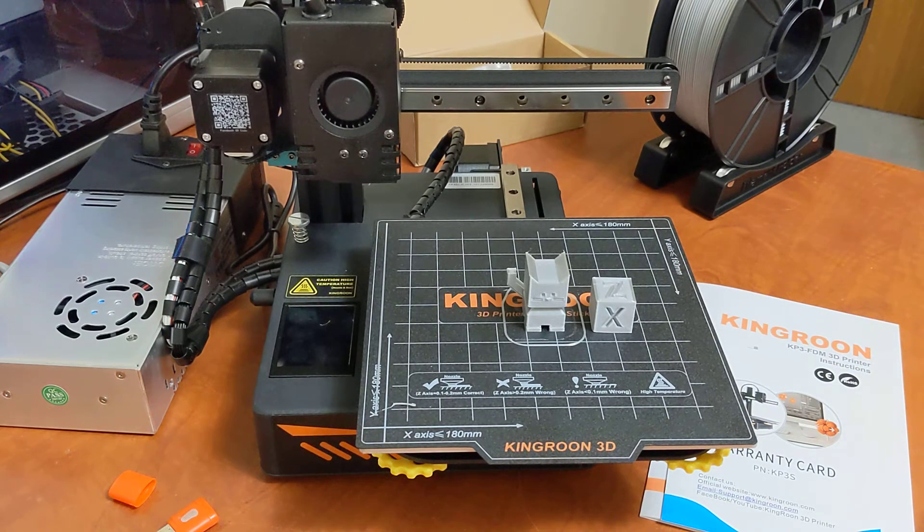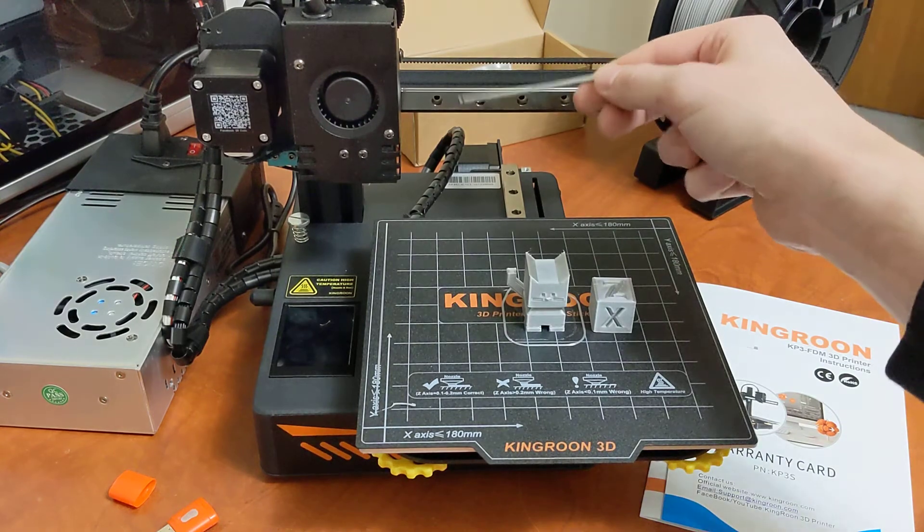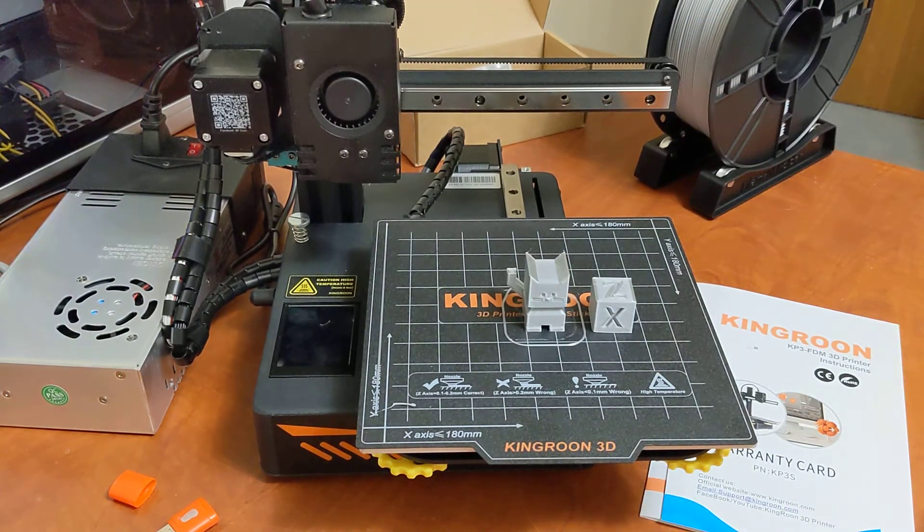Not only that, but linear rails have a standard mounting pattern, so you can adapt a lot of direct drive tool heads to this printer very easily. I would expect that the Kingroon community can modify and adopt different tool heads for this printer — things like high flow hot ends — really easily. It's really nice to see linear rails on a printer at this price point.